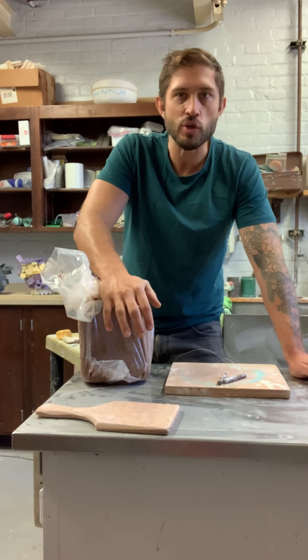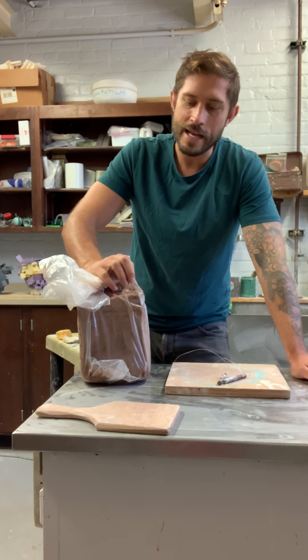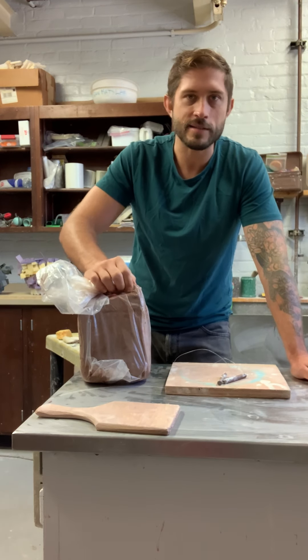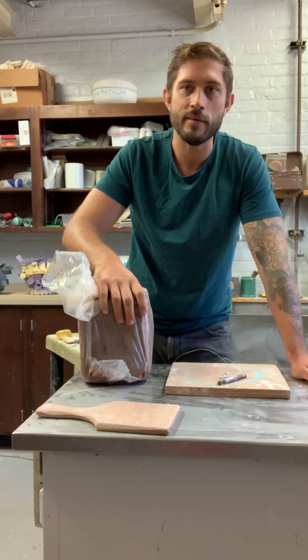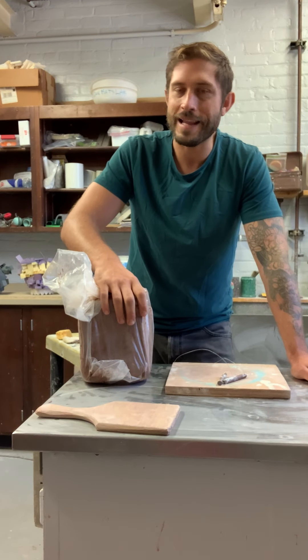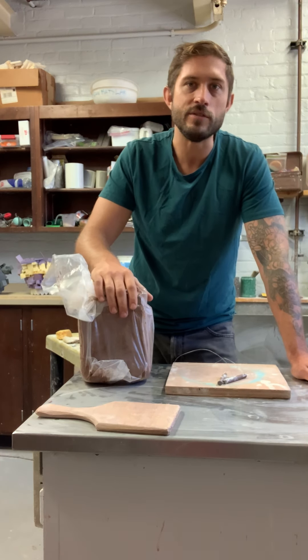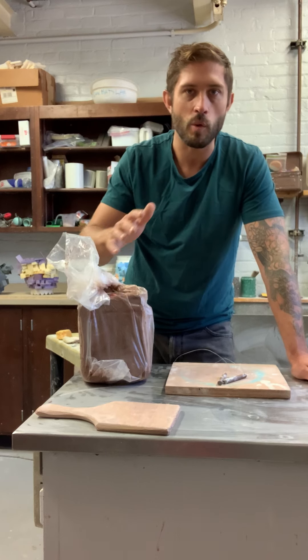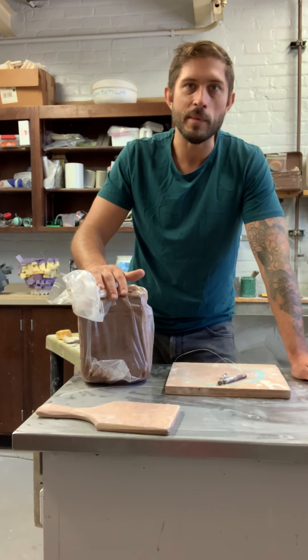We're not going to be diving too much into the clay aspect. This isn't a clay class, but I want to introduce you to the material in a proper way. I'll show you some basic wedging and things like that — I'll have some demos for that. In a lecture, I'll walk over a little bit about clay types and the different physical stages of clay, so we have an idea of what we're working with as we engage this introduction to the material.